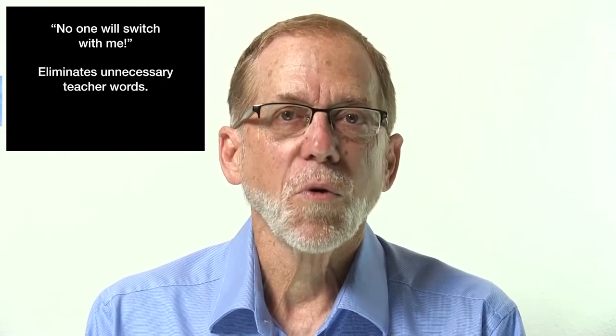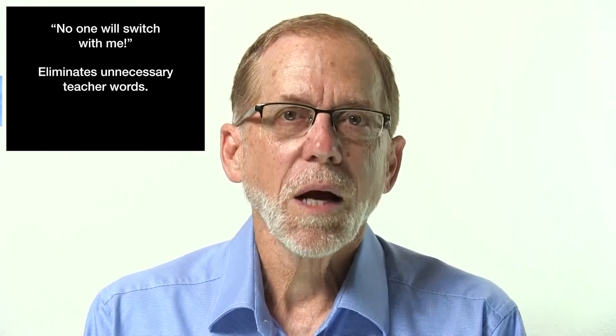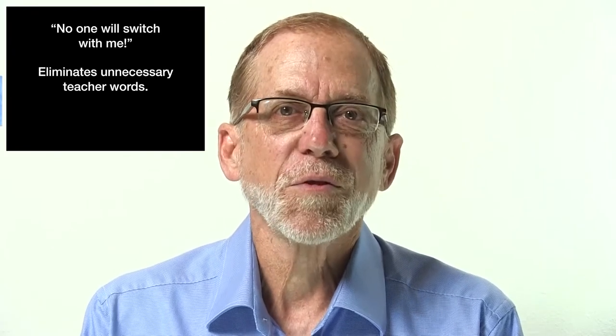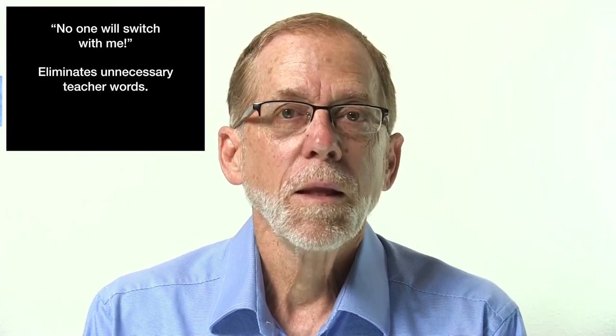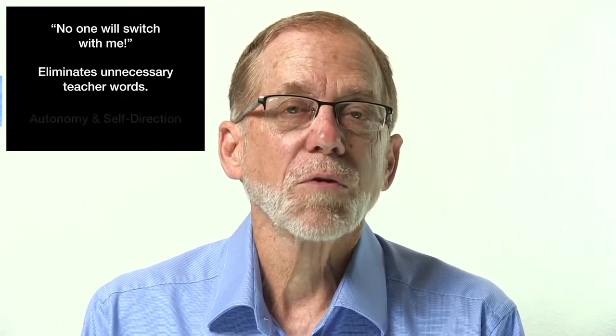The second reason: the sound of the dice being shaken in the container replaces your voice. Anytime you can replace your voice and use a non-verbal cue, it's beneficial to everyone in the classroom — part of that happy, productive classroom environment where the teacher isn't talking quite so much.